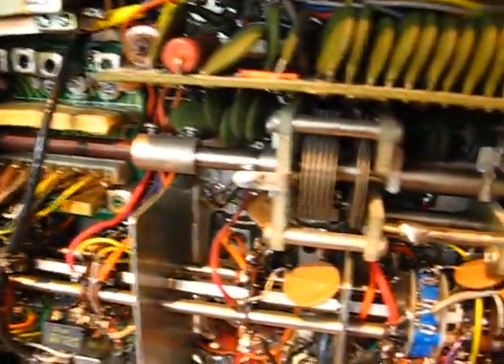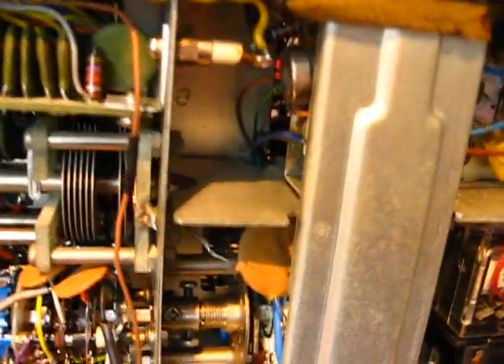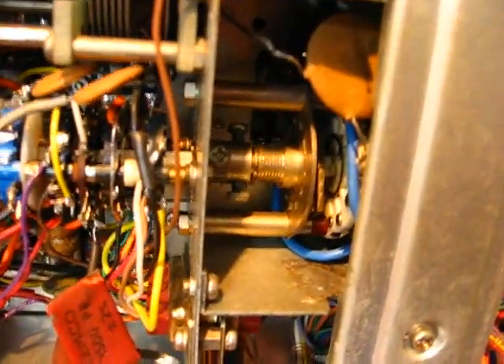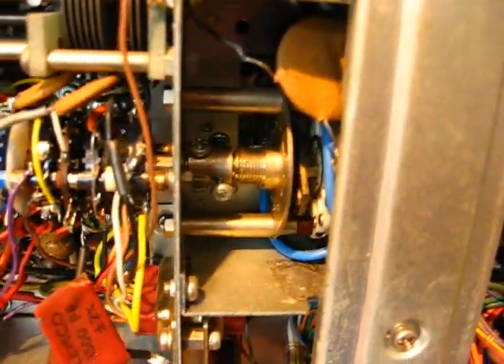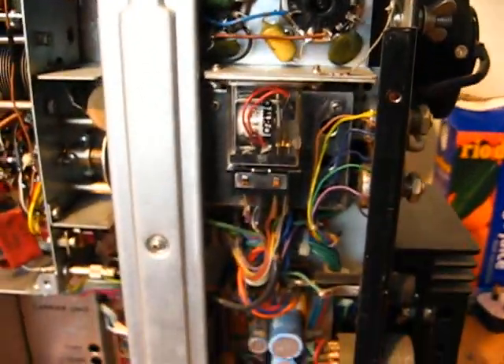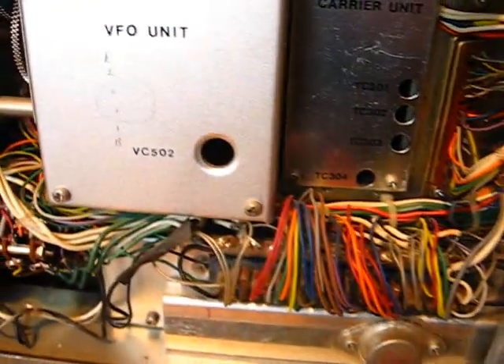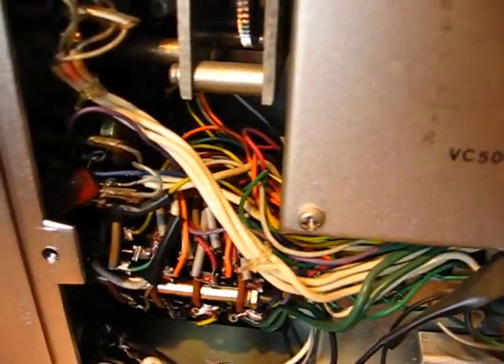There's the underside of it. Look at that. Lovely little — what's in there? There's a switch. There's a relay. I wonder whether it works or not. What do you reckon?